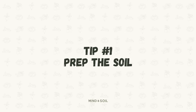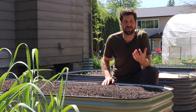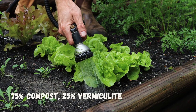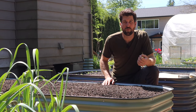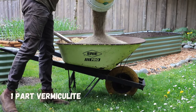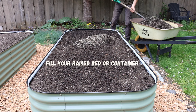The very first tip is to prep the soil. I've experimented with tons of different soil blends to figure out what plants need to grow to their absolute best, and the highest performing blend that I've come across is 75% compost and 25% vermiculite. So if you're filling up a new raised bed, all you need to do is measure out three parts compost and one part vermiculite, mix that up nice and good, and then fill the raised bed or container that you're looking to plant into.